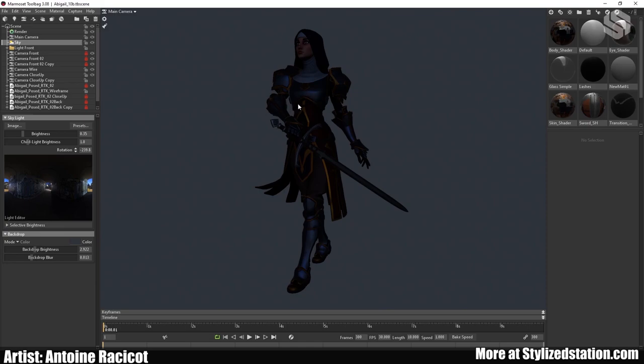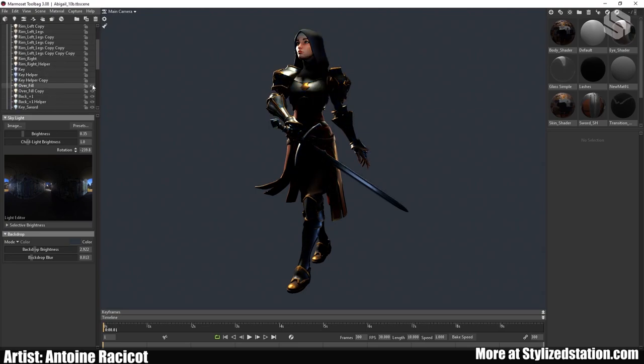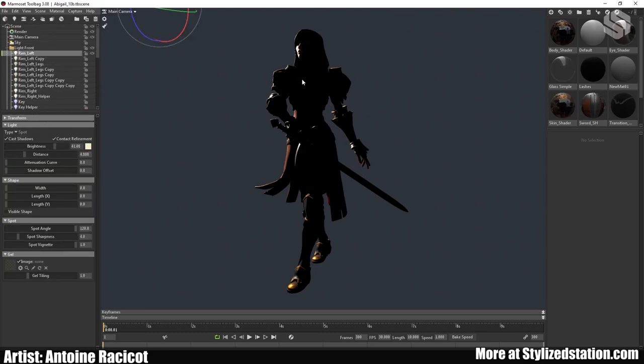Once you've chosen your skylight it's time to add actual lights. I started with the rim light to separate the character from the background — it's very important so the image doesn't look flat. When doing your lighting, it's really important to turn off all lights you're not currently working on so you don't have conflicting information. Adjust each light until you're happy, then move to the next.